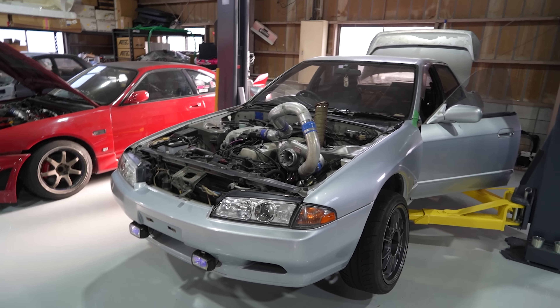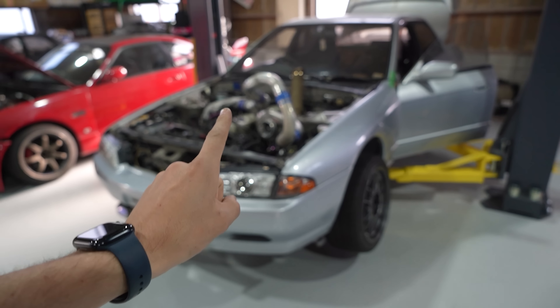We want a manual swap, we want it on a Link ECU, we want it tuned, we want it making power, and we want to go take it drifting and get it shredding as soon as possible. So today we're finally going to be manual swapping this with a very special transmission.